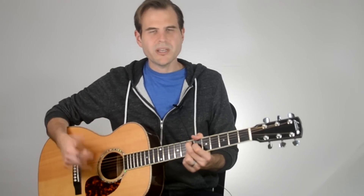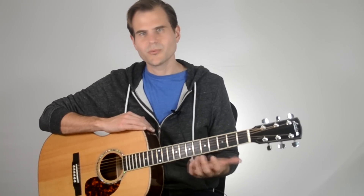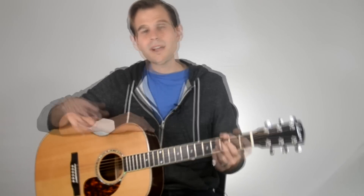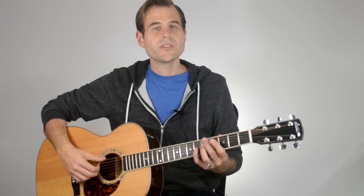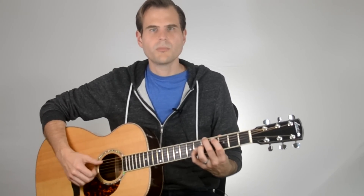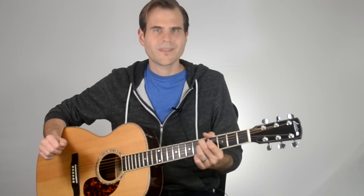This walk-up technique is really cool — you can just walk into the bass line. It gives the bass strings a little bit of life, and to me, it really helps make this sound like a real jazzy progression. Now I want to put all the pieces together and play through rather slowly to let you really pull together the alternate voicing, the rhythm, and the bass step-up. All right, here we go.